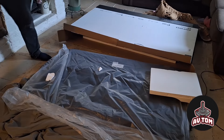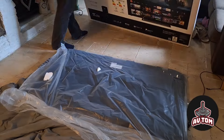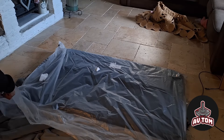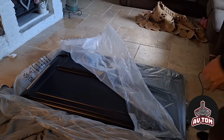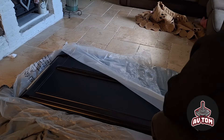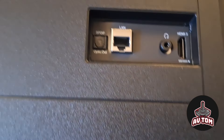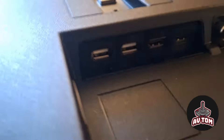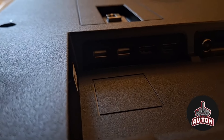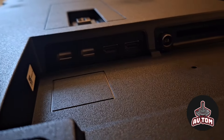This is the stand. For rear connectivity, you've got an optical out, a LAN cable port, headphone socket, and HDMI 3. On the side there are two USBs, two HDMI ports, an RF in, and a card slot which I never use.